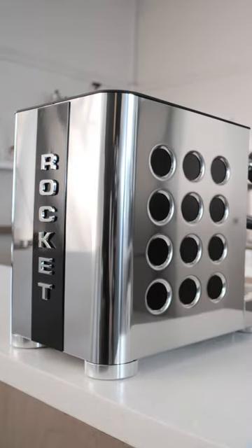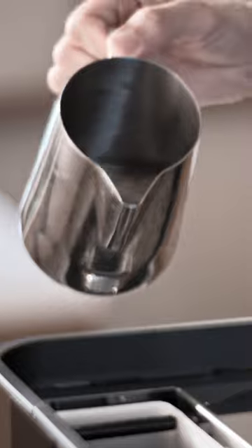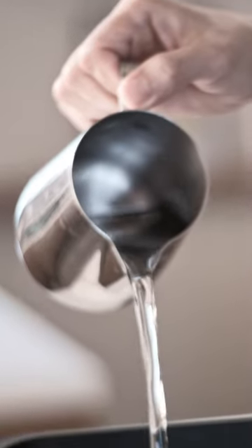It may take a bit of getting used to, but it helps to preserve the vintage lines of the machine without resorting to digital displays or umbilical controllers — you can't have both. The boiler capacity remains the same at 1.8 litres with a refillable reservoir of 2.5 litres.